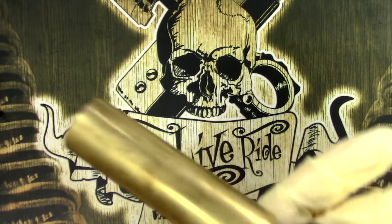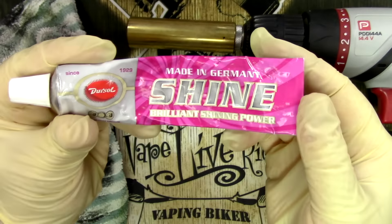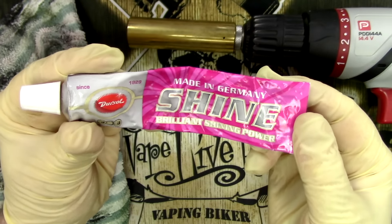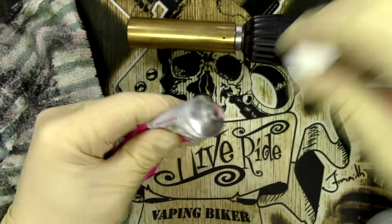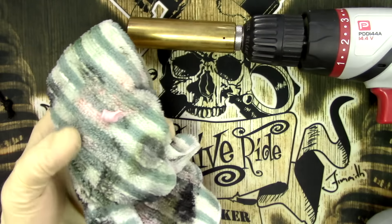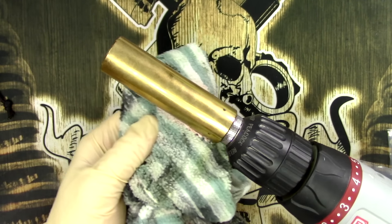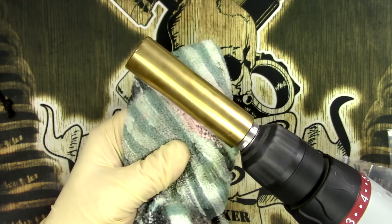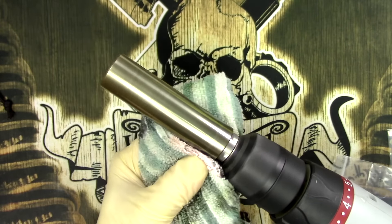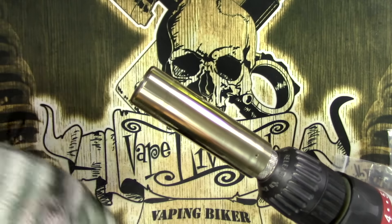Let's get this into the drill and tighten that up. The stuff I'm using to clean — people have asked me before — I got this from a car place in the UK, Wilco's I think it was, but anything like Autosol or similar products would work. I found this stuff to be really quite good. So we're going to dump a bit of this on here, splurge a bit on the underside of the tube, and then just fire her up. Once we've got a good coating of gunk on there, give it a brief wipe off.